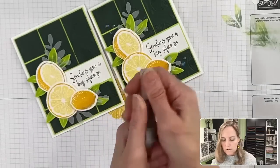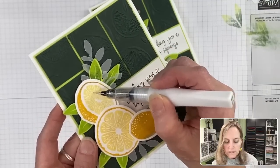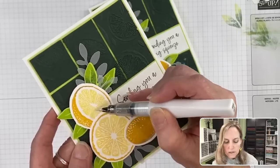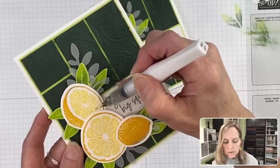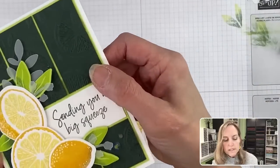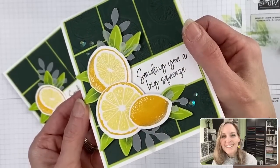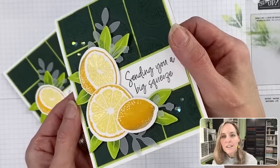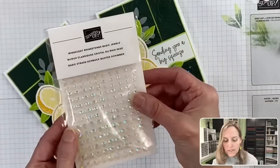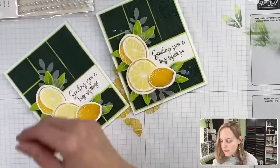The next step is to do the Wink of Stella. Shake the little brush and pull off the cap. My tip is don't just smear it all over — be really careful how you paint it on. When you turn it to the side you want that sparkle in the exact spot you want it. I go around all my little wedges as if it's sugary sweetness. On this one I added these awesome iridescent rhinestone basic jewels — I combine packets when I start running out of one.